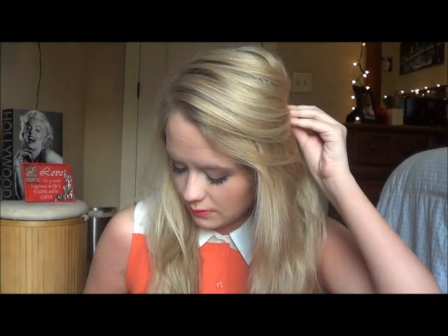Hairstyle number two is really cute for when your hair is curled and you're going to prom or a nice dinner — you want it half up and half down with a little poof. All you need is one or two bobby pins. Take the hair from one side, hold it back how you want it, then push it up to give it volume.